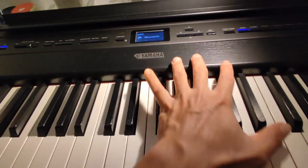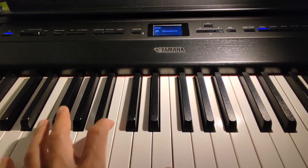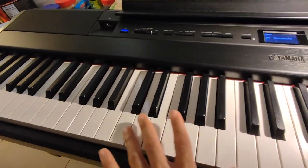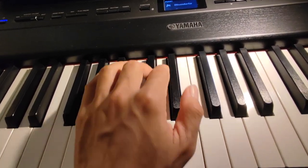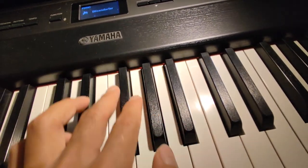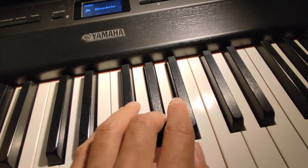We are now going to review the Yamaha P515 after 3 months of using. First of all, I'm so happy with this Yamaha P515 — this natural wood touch. We go to the keys and this is the Yamaha P515, they feature wood. Really, when you touch the keys, you will really feel the wood.